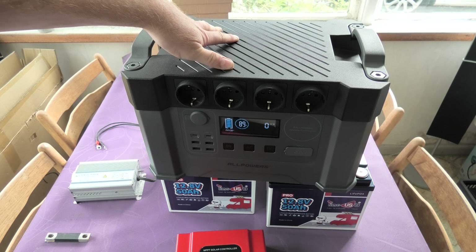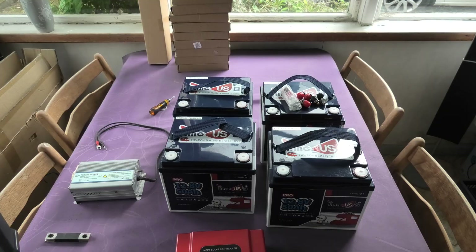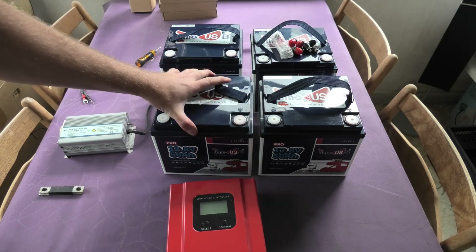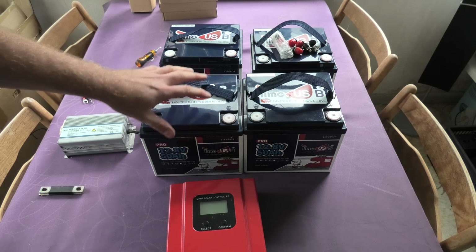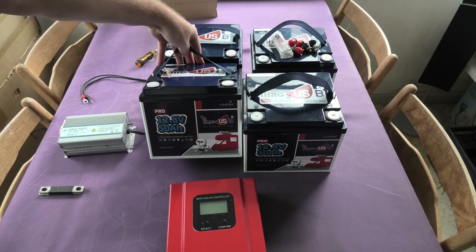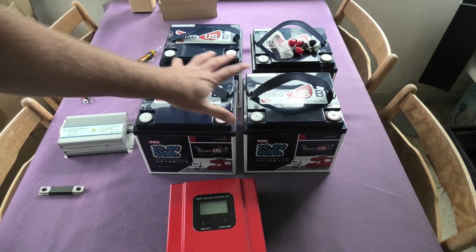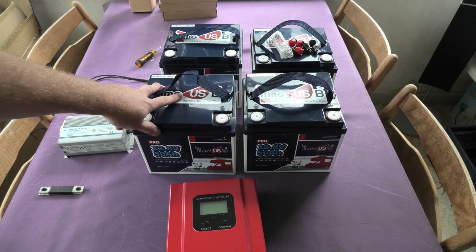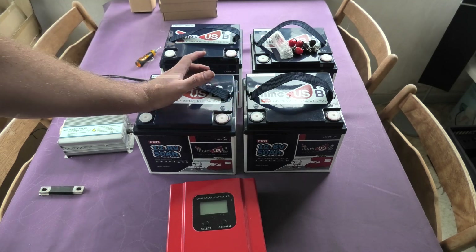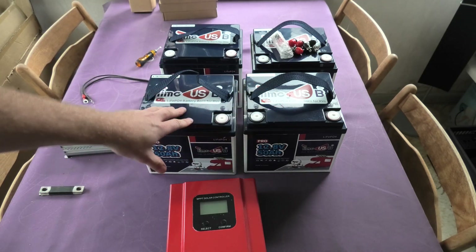You can add more solar panels to it but not more battery capacity — and that's exactly why I asked TimeUSB for these batteries specifically, because I'd be able to expand in many different ways. These are 12-volt 50-amp-hour batteries. If I'm running 12 volts I have four batteries here, can get more, parallel everything, and expand as needed — even just one extra battery at a time.